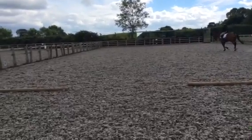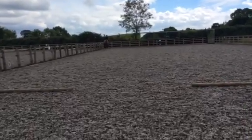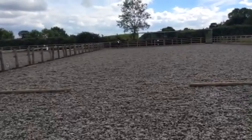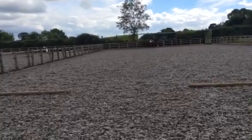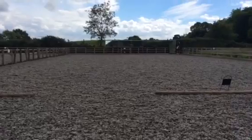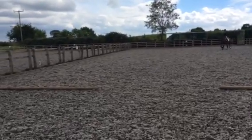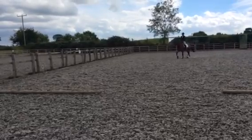F, transition to working trot. F, K, working trot. K, X, M, change the rein and show some medium trot strides. M, working trot.